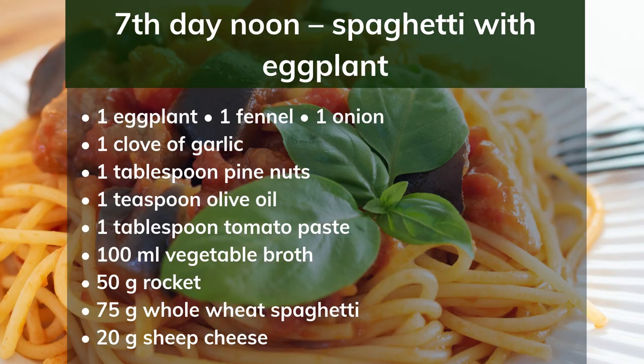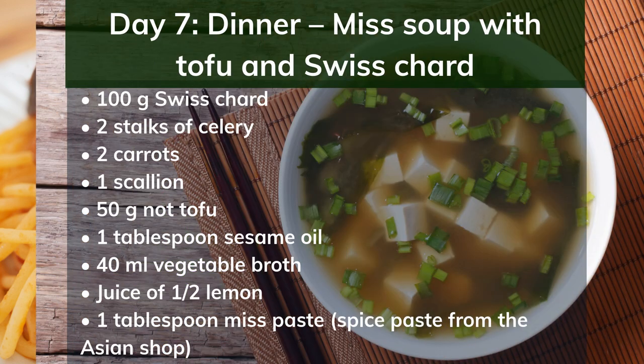7th day noon: spaghetti with eggplant. Ingredients: 1 eggplant, 1 fennel, 1 onion, 1 clove of garlic, 1 tablespoon pine nuts, 1 teaspoon olive oil, 1 tablespoon tomato paste, 100ml vegetable broth, 50g rocket, 75g whole wheat spaghetti, 20g sheep's cheese. Preparation: Dice the eggplant and fennel, chop the onion and garlic. Roast the pine nuts in a dry pan, then remove. Heat the oil and fry the vegetables while stirring. Deglaze with tomato paste and stock. Cook for about 15 minutes. Wash the rocket, cut into small pieces, and add to the vegetables. Cook the spaghetti in salted water until al dente. Serve with the sauce and crumble the sheep's cheese over it.